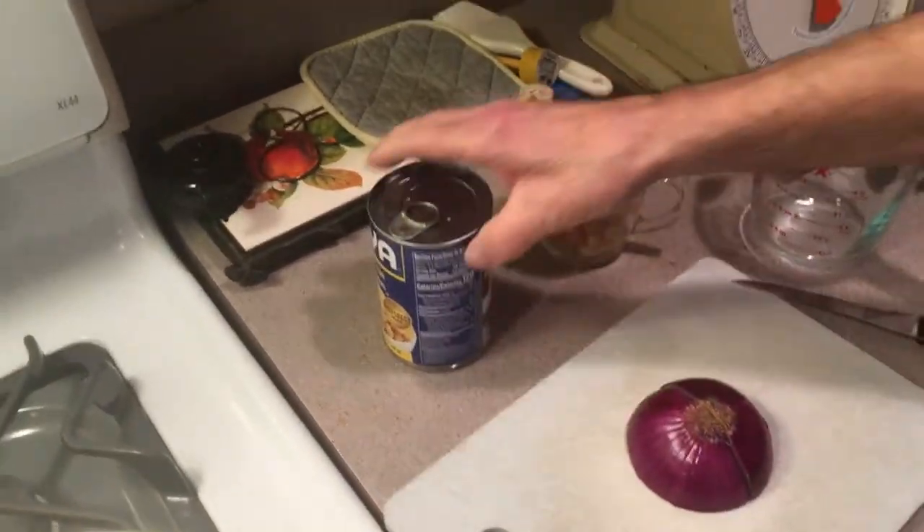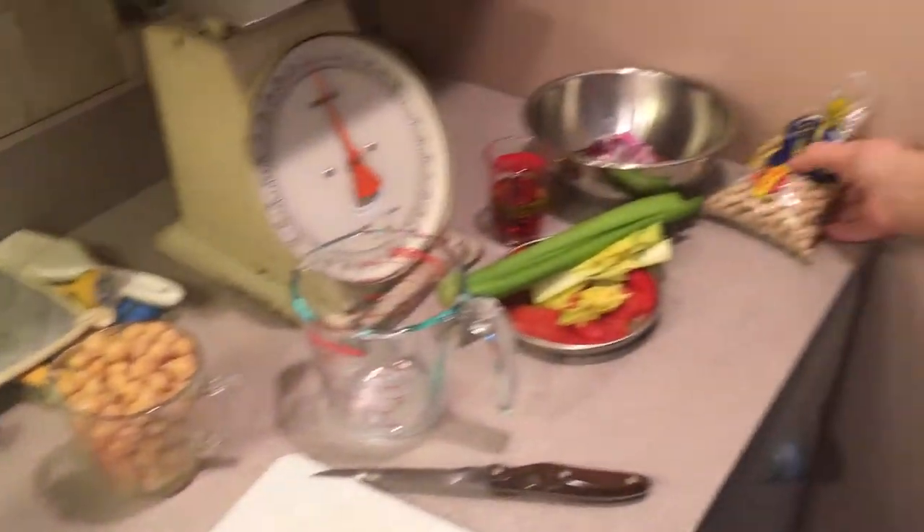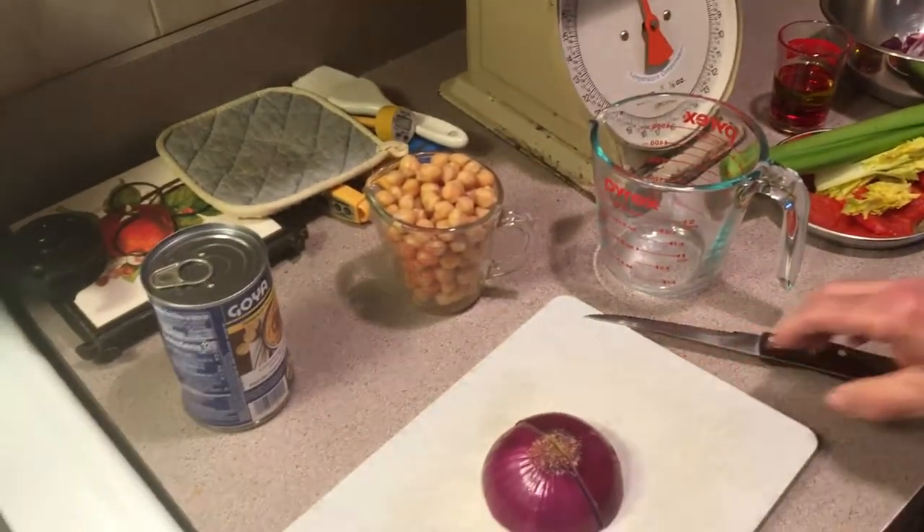It's up to you, whatever you want to use. You can use the can — it's easy, it's simple. With the dry ones, you've got to cook them for almost two hours, simmering them. Okay, we're going to get started.